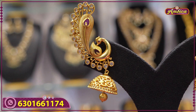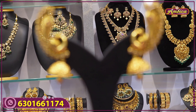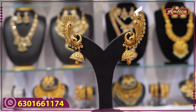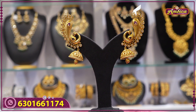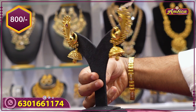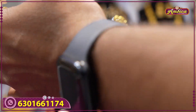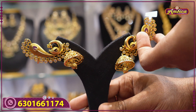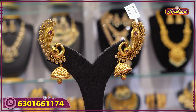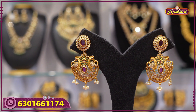Next beautiful pattern: model collection — complete full earrings with peacock motive figures, antique finishing, complete jhumka with golden drop and will-be finishing, premium quality. Price is 800 rupees. Back side and front side both with long complete peacock motive figures, beautiful pattern — 800 rupees price.